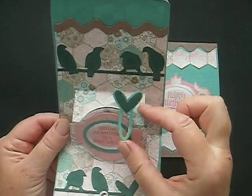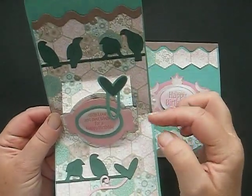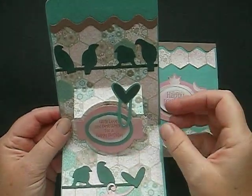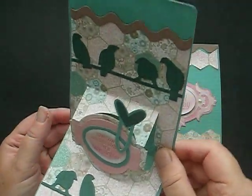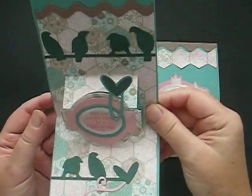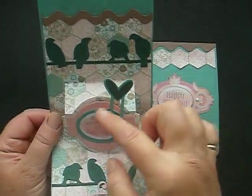It's again from one of the little sizzlets that Sizzix produce — it's like a paper clip but with a little heart on it, so I added that. The sentiment is off an old kit card that I got, but I used a mixture of similar colours to blend with the papers. As you can see they're just really, really pretty. So there we have a pop-up card with a little oval.